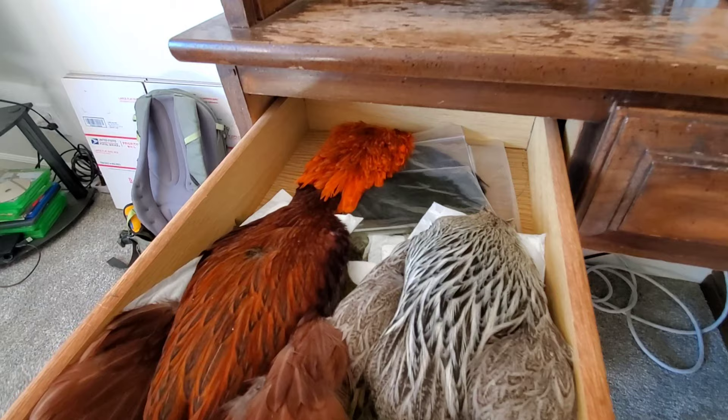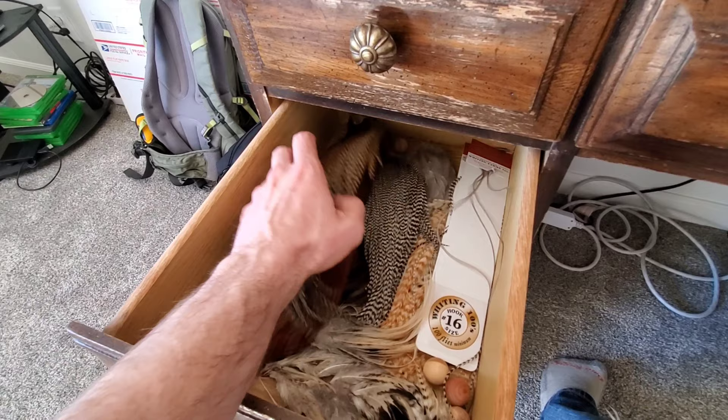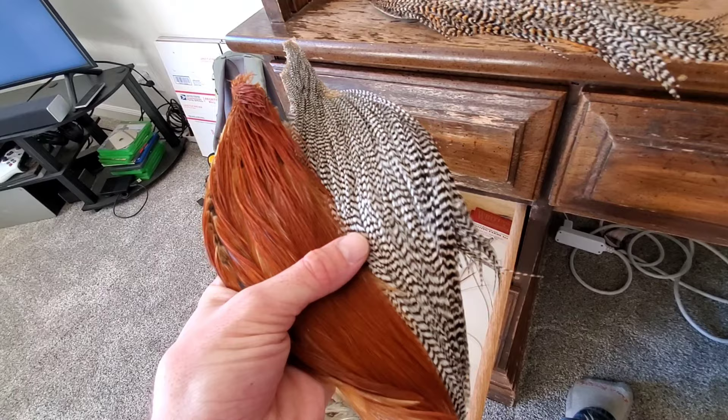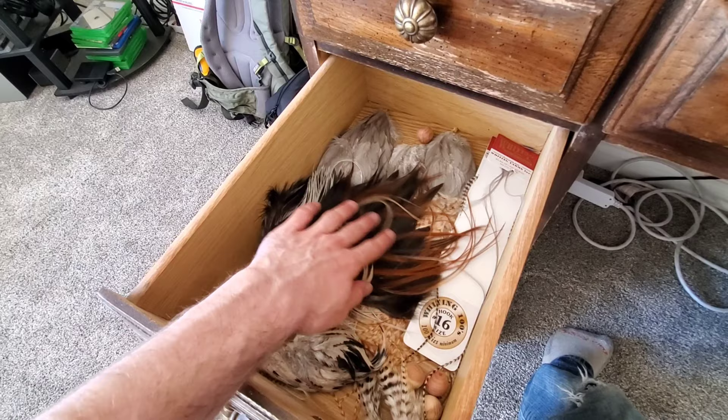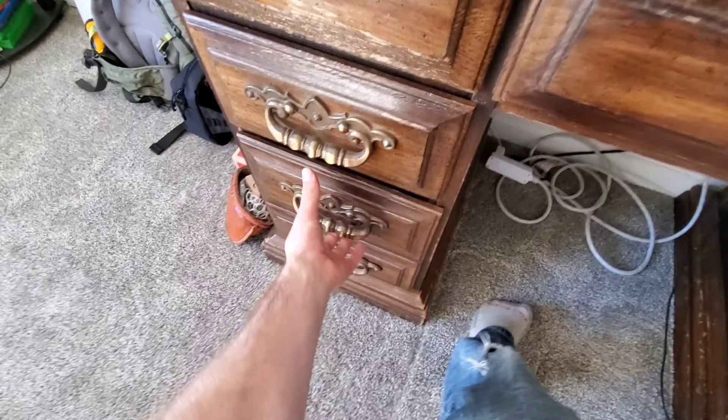Top left drawer, I've got all my soft hackles — I'm a big fan of Brahmahen, got three cream ones. In here I keep my stiff hackles. I've got a bunch from Root River Hackle — that's where I got this beautiful Cree, and also brown and grizzly from Root River. Then some trim packs I used to tie some middle-ground soft/stiff hackle Sakasa Kebari. Some Whiting feathers in there too.